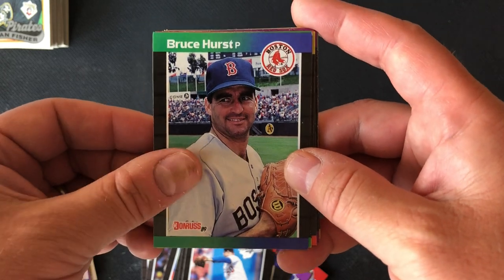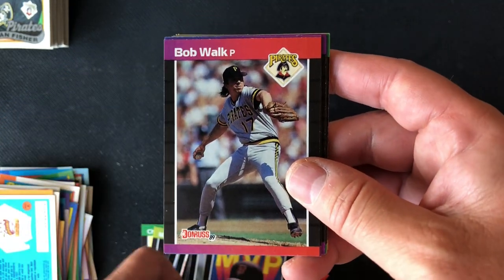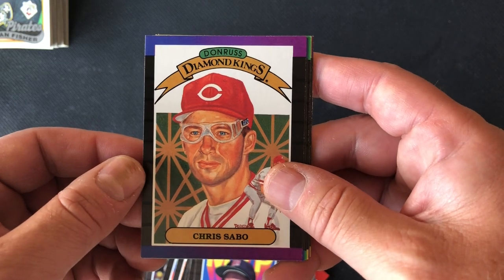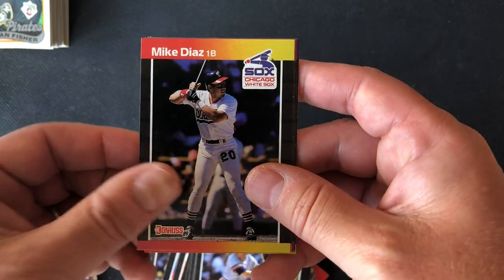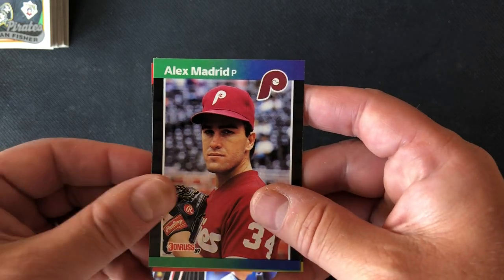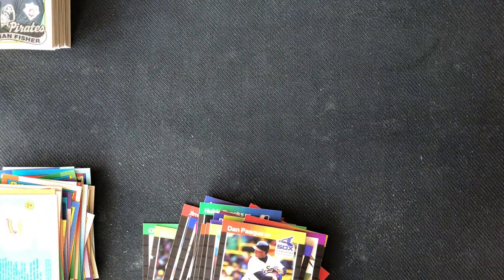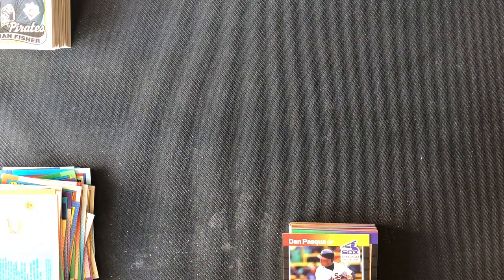Last pack of the day: Jay Howell, Bruce Hurst, Ken Dayley, Will Clark — great player for the Giants in the late 80s — Bob Walk, Kirby Puckett — Hall of Famer — Chris Sabo wearing his signature goggles, Jeff Pico, Dave Bergman, Mike Diaz, Scott Bradley, Andy Allanson, Alex Madrid, Pat Sheridan, and Dan Pasqua. So it looks like, unfortunately, no Griffeys today. We're going to have to wait till next Wednesday for another search for the 89 and 90 Griffeys. Hope you enjoyed the video — as always, stay safe, have a great day, bye-bye.